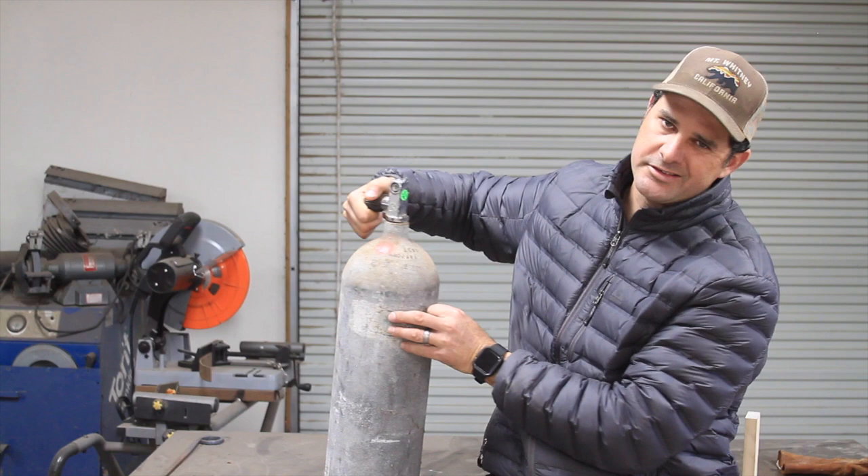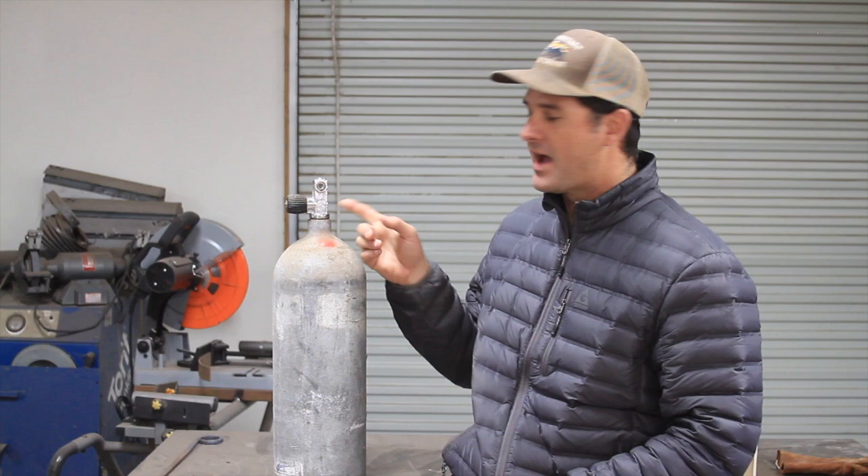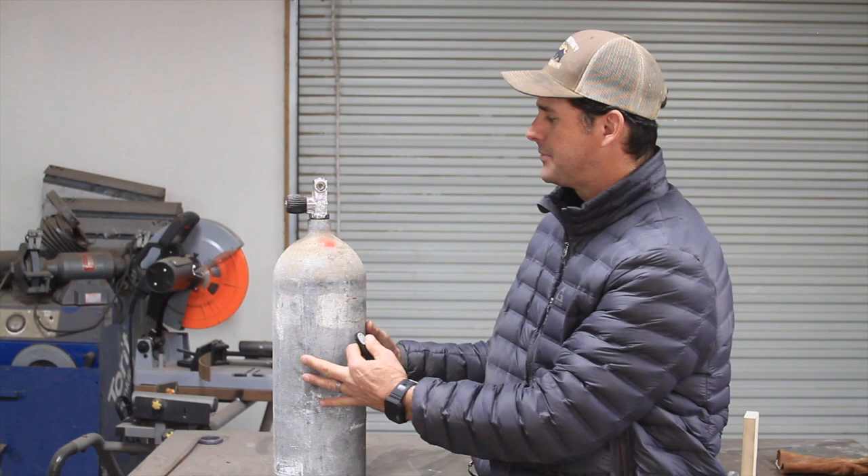That's just a simple turning of the knob, releasing the air out of the tank. Once you have released all the pressure from the tank, the next step is to take the valve off. The valve comes off pretty easy — you clamp the tank down, put a wrench on the valve itself and it just unthreads. Once the valve is off, you're good to go.